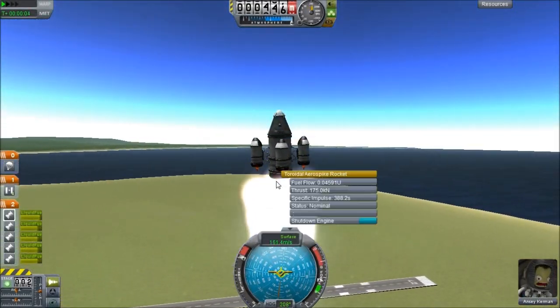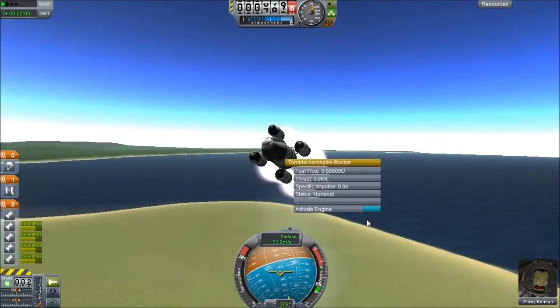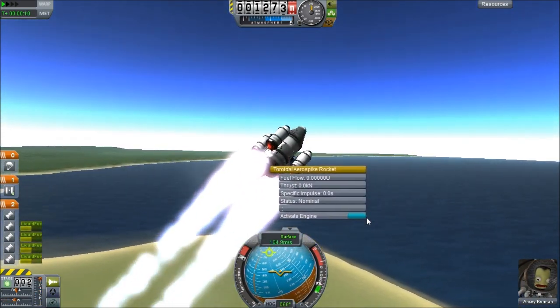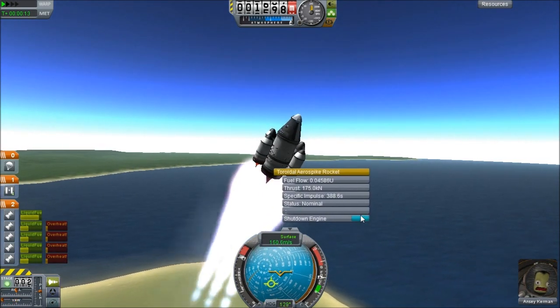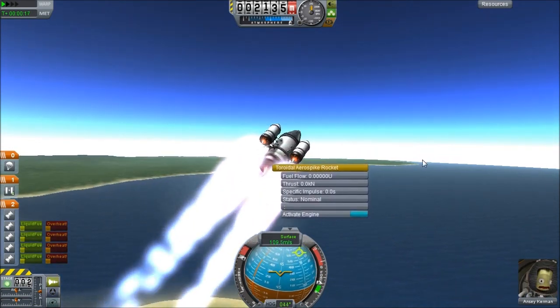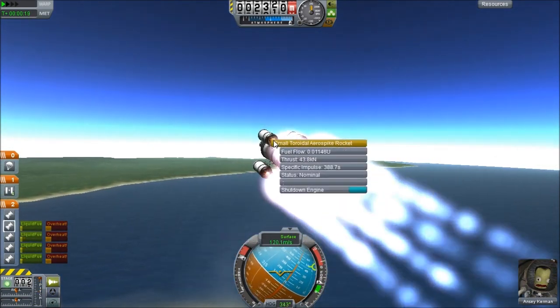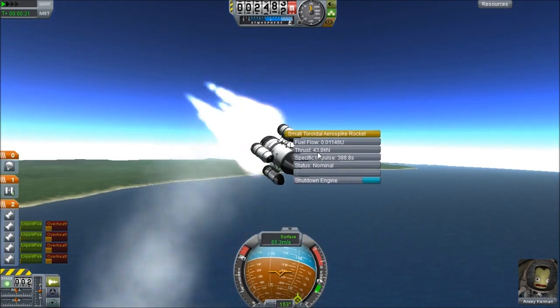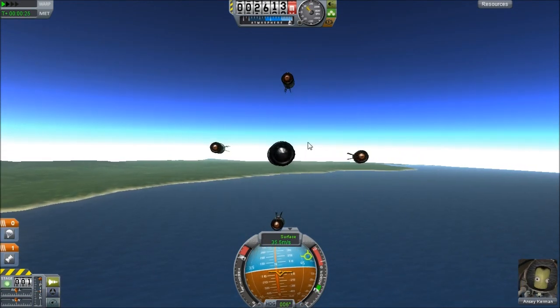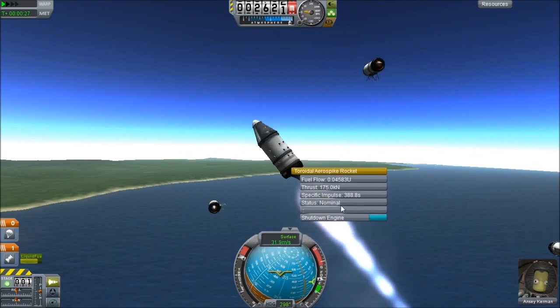So as you can see here I've got a little bit of toroidal action going on. Got small fuel tanks attached radially and a small toroidal engine on the sides. Basically I'm just trying to get this up into the air. It's not really going straight on, but decoupling works — every little part works.